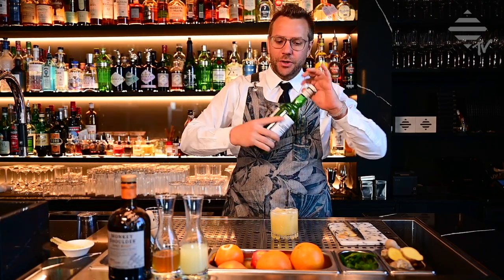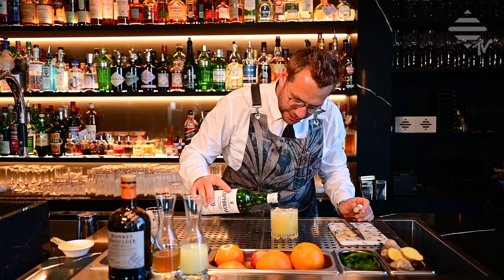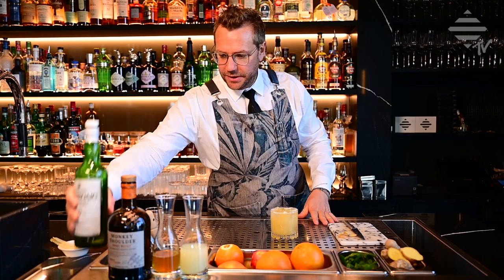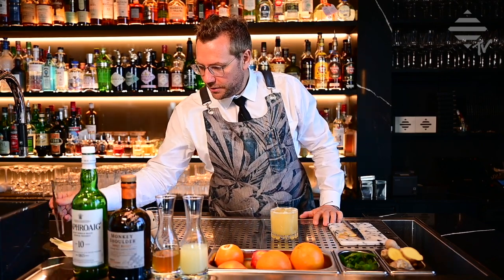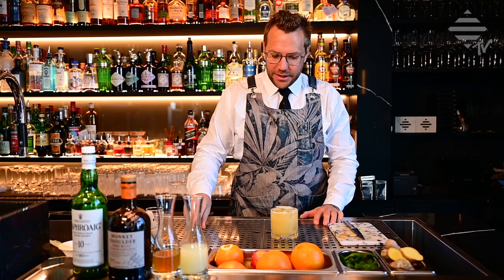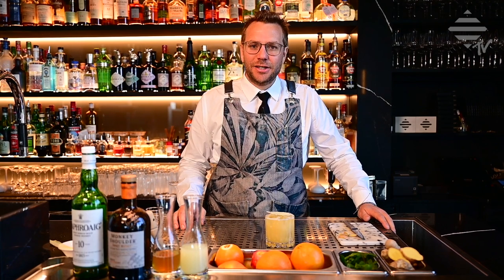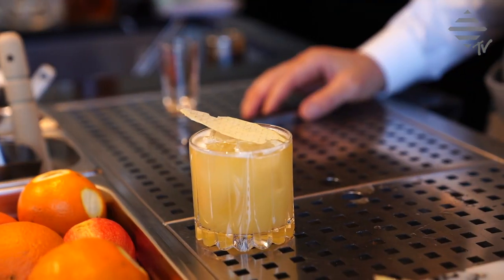To top it off, you just use a little dash of smoky Islay malt whiskey on top. And if you like, we dried some ginger chips on top as garnish. There we go ladies and gentlemen - your classic Penicillin cocktail, invented in the beginning of the 2000s. I think it was 2005.